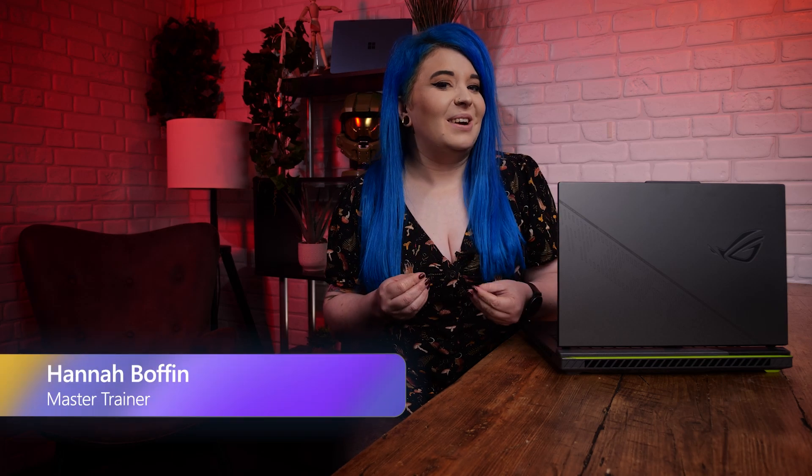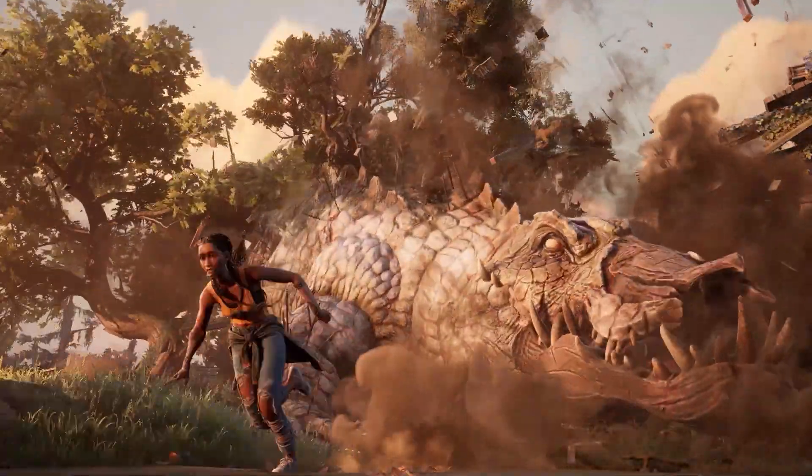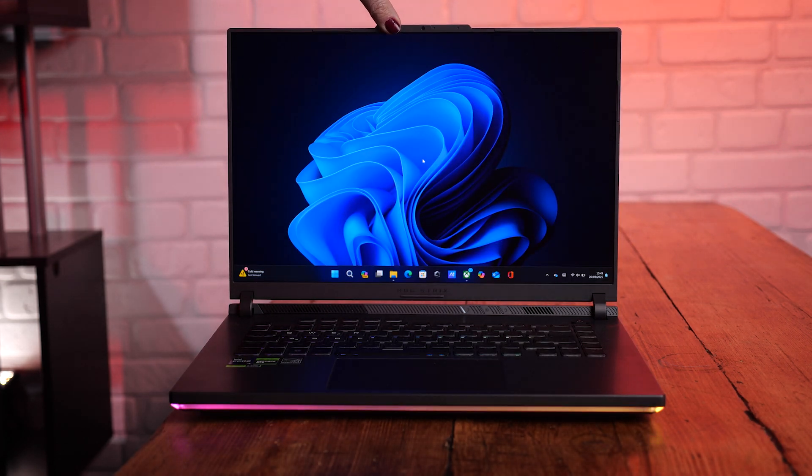Getting a new gaming laptop is exciting, but figuring out setting it up can be a different story. So you can focus on enjoying your games ASAP, give this video a watch as I take you through the quickest ways to set up your new device and make sure it's ready for gaming.